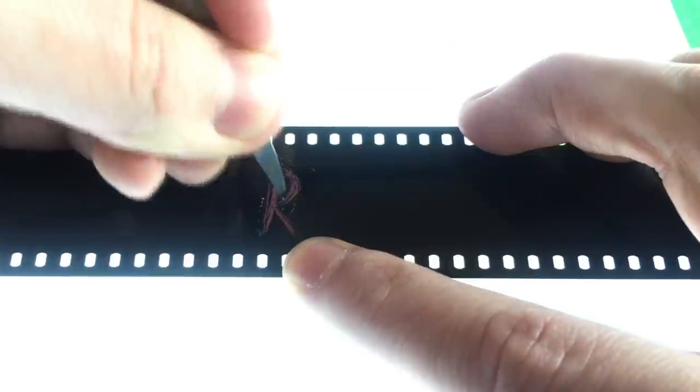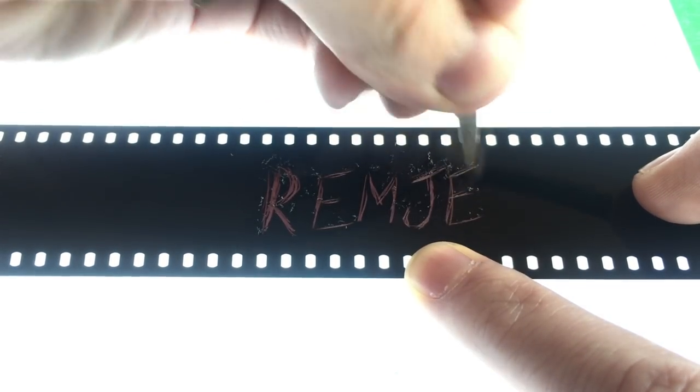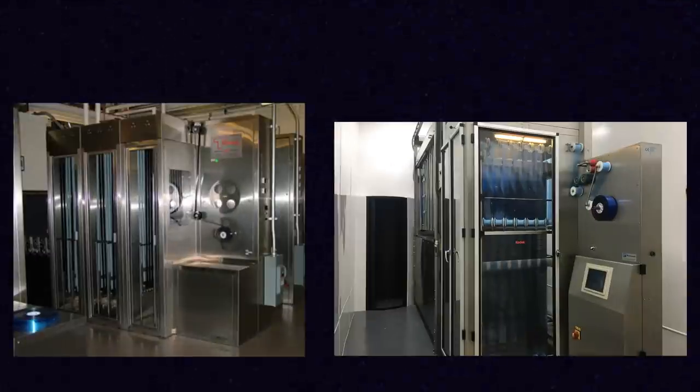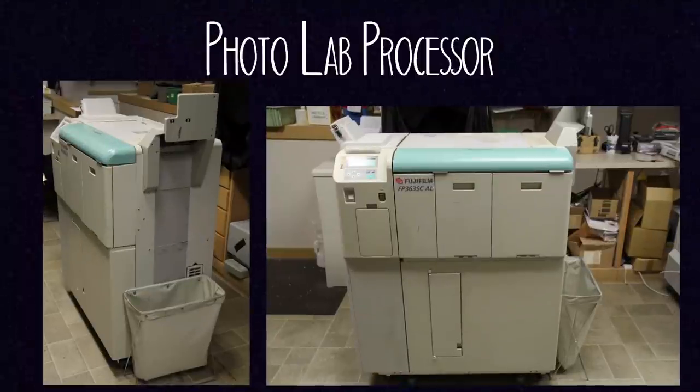But the roadblock for many with doing this is the Remjet layer. Remjet is a special carbon backing on color cinema film stocks which works to prevent halation and scratching on the film when it's moving through cinema cameras at high speeds. In a regular motion picture film developing machine the Remjet layer is blasted off of the film with jets of water, but regular photo lab processing machines lack that ability, which makes it difficult for many photo labs to handle small rolls of motion picture film. So unless your photo lab says otherwise, you can't have them develop your little rolls of motion picture film.